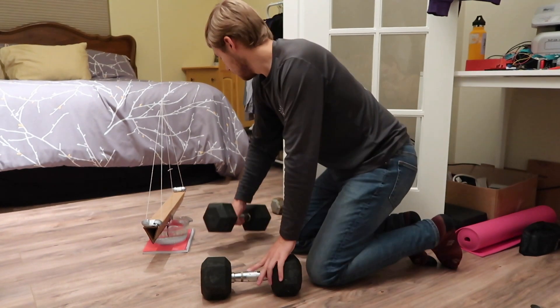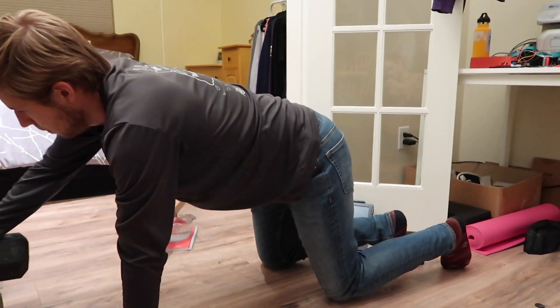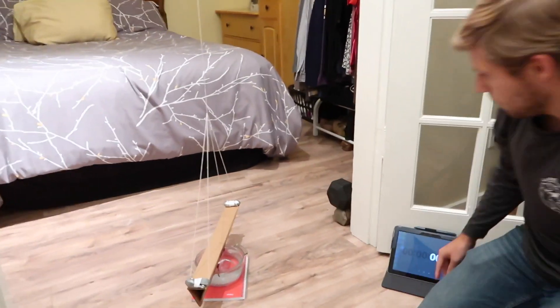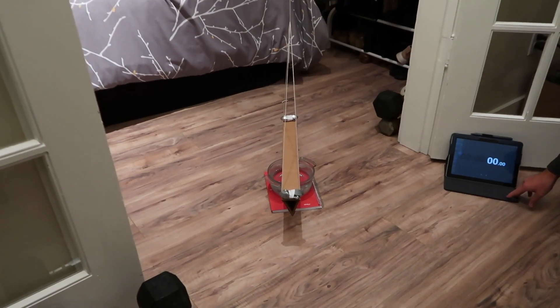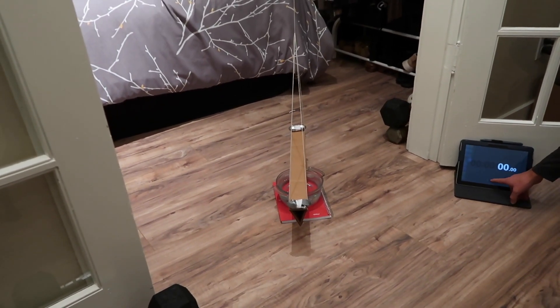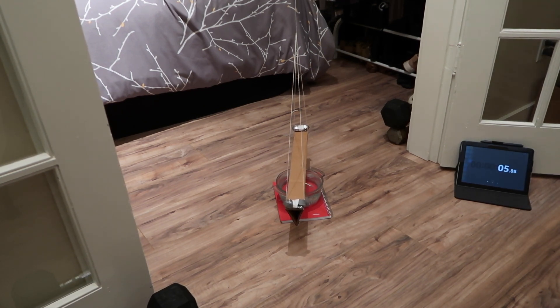Once that is done, I will move the weights closer and we can begin the experiment. I've got my stopwatch here and I'm starting it now. In about 20 minutes, we'll come back and hopefully all the movement will be gone from the pendulum and we can start.